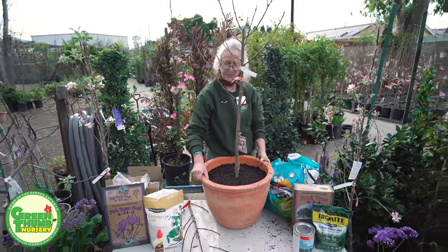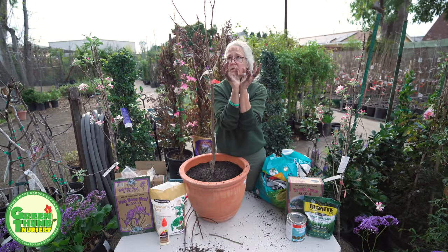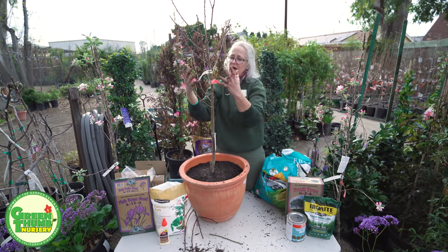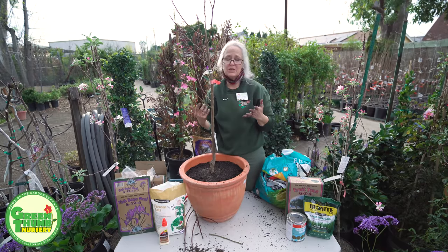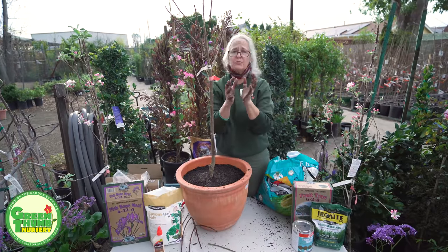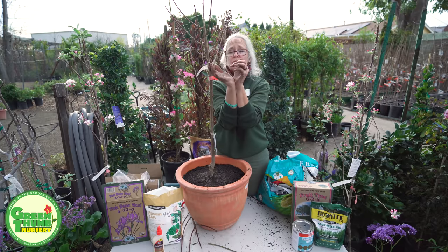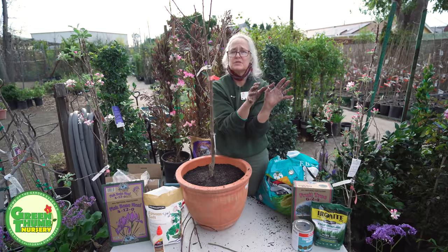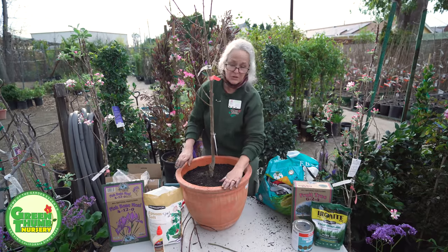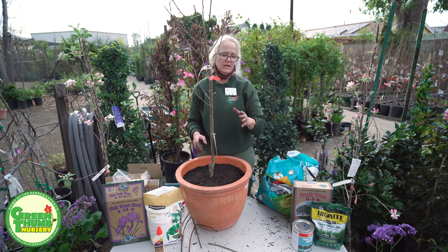Peach trees especially like to be open — like a candelabra. This is going to give it a nice open spacing. As it grows I can still cut it down even more; they don't mind being trimmed. Because it is going to be open, you have to make sure you put trunk white on the inside of those branches too, because when the sun beats down on top with no foliage it will burn them. That's specific to peaches and nectarines — other fruit trees are different, which is a topic for another time.